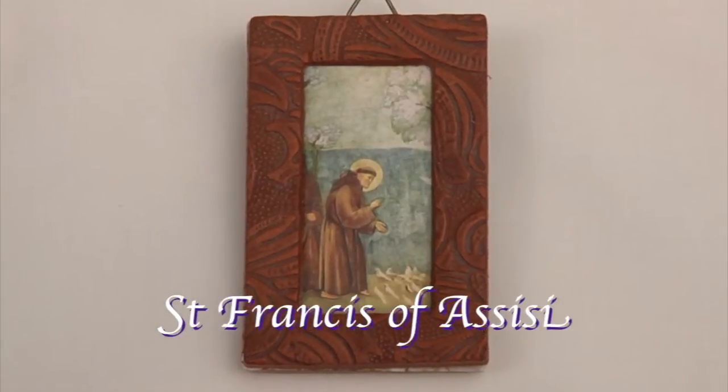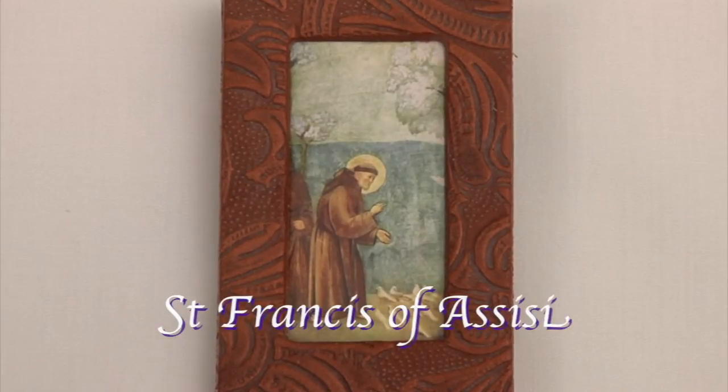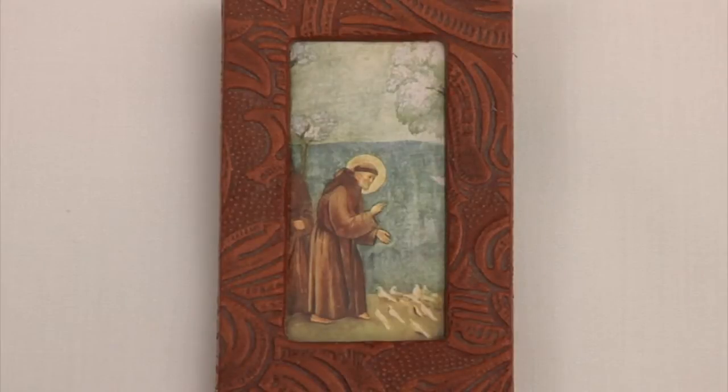Our new Pope Francis chose his name to honor the life of Saint Francis of Assisi. Saint Francis was praying before the San Damiano Cross when Jesus spoke to him and said, 'Go, repair my church.' This led to the founding of the Franciscan Order and inspired the Order of Saint Clare.